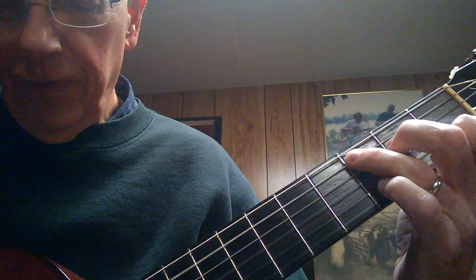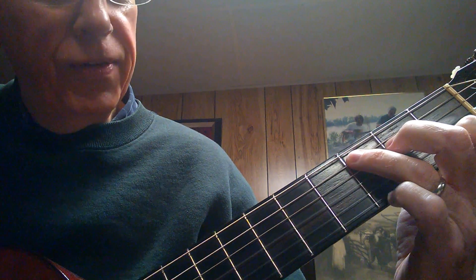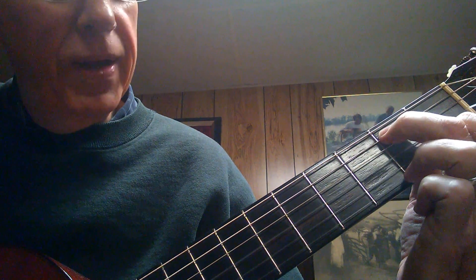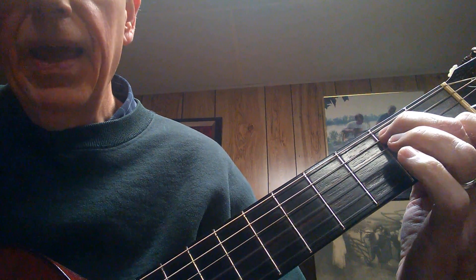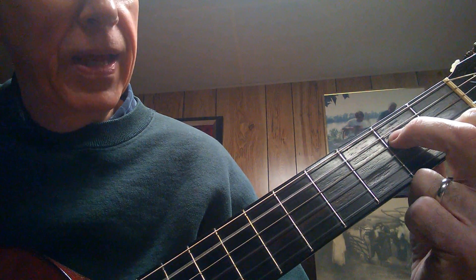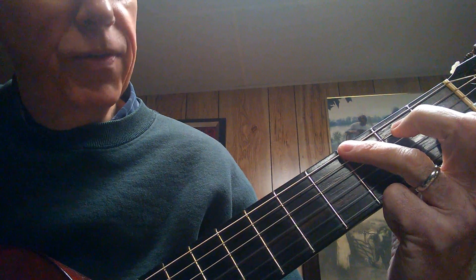So we could strum it like that, pick it, then going down — that's a C, C over B. My second finger is on the second fret of the A string. A minor 7 — I just pull my finger back so it's on the second fret of the D string, and then stretch my third finger out to the third fret of the G string.